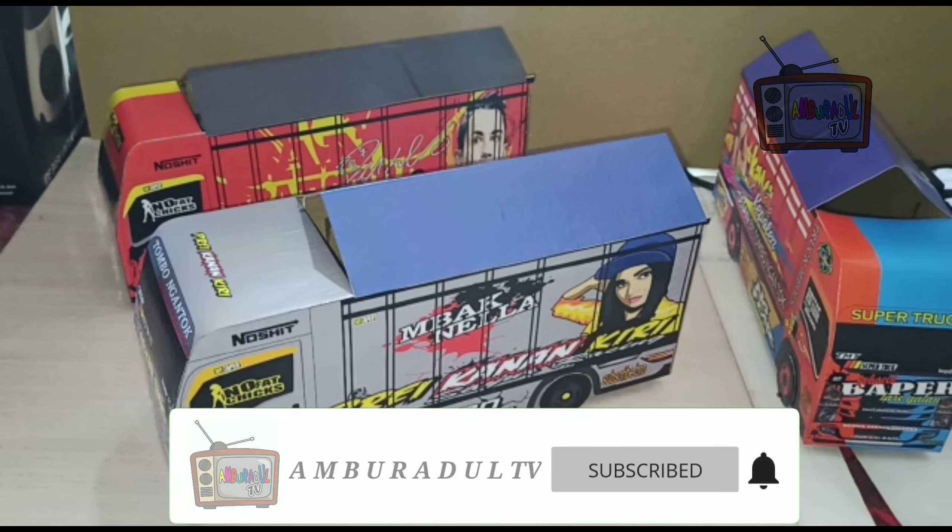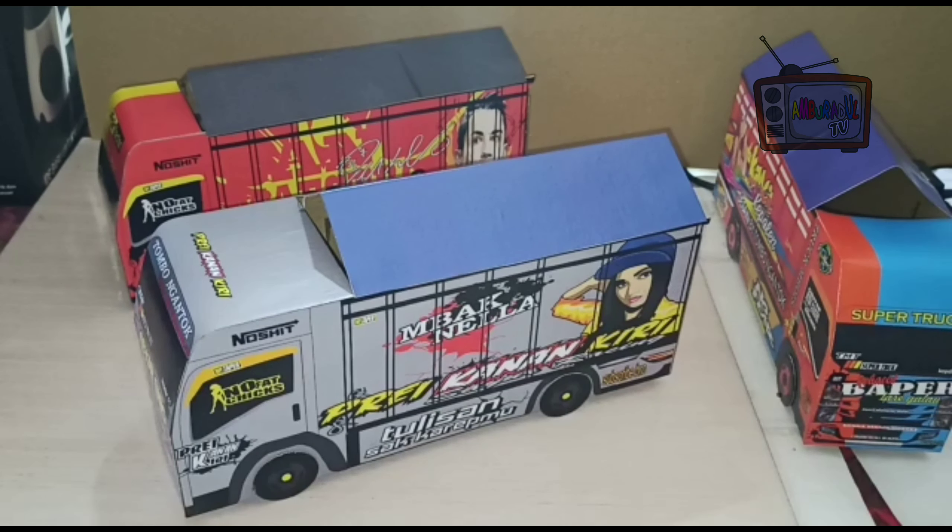Di video kali ini saya ingin mereview miniatur truk dari kertas karton, dan bahan-bahan apa saja yang saya gunakan.